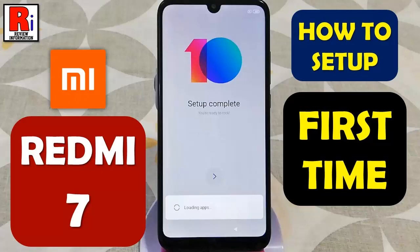Hello viewers and welcome to review information. In this video I will show you how to setup for the first time your Xiaomi Redmi 7 smartphone.